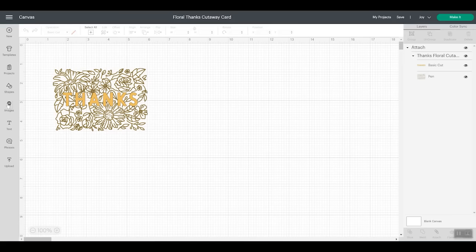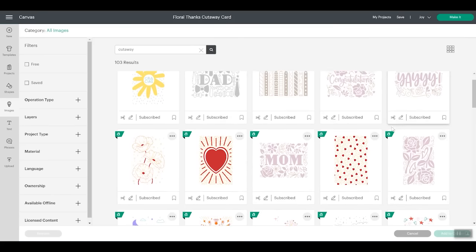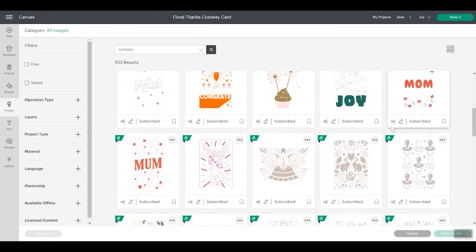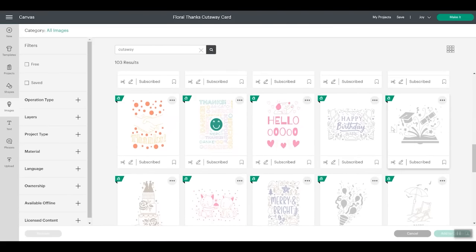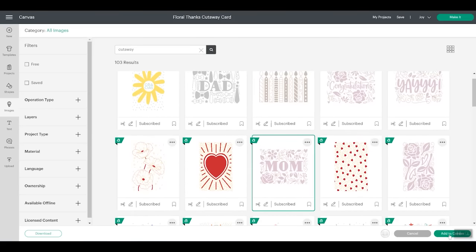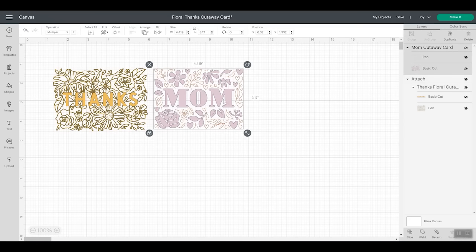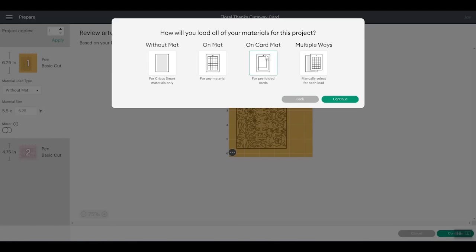Want even more options? Click Images. The first thing we went to is Projects — if we go to Images and type "cutaway," we'll get even more cutaway card designs with some really fun card ideas. Let's go back and pick a Mother's Day card and add to canvas. Now you see both of our card designs and we'll go ahead and make two cards. If I click Make It for the Cricut Joy, I'm going to make these on the card mat, so I'll pick On Card Mat and click Continue.